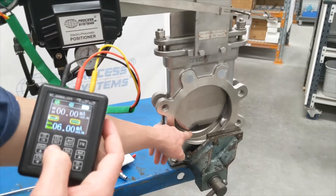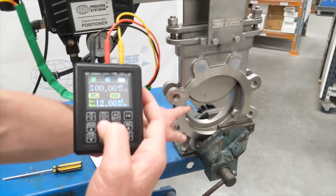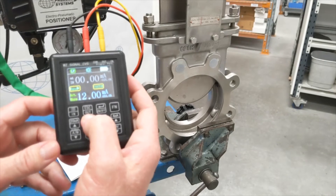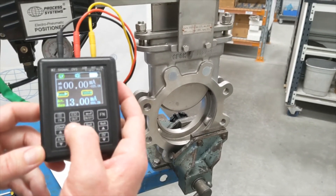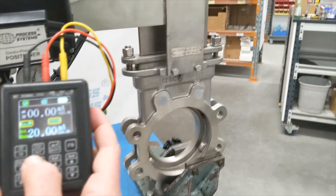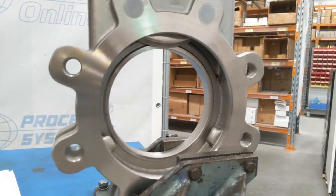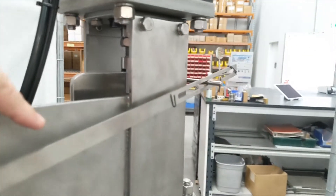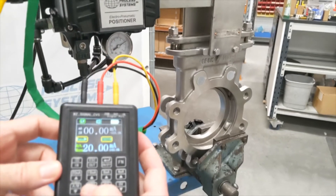We're just going to use the input here. As I take it up, you can see I'm at 6 milliamp and the valve is starting to open. If I go up to 12, you'll see it's halfway up. Now let's go all the way to 20 milliamp — which in our case would be fully open. You can see it's fully open, and if we look up at the cylinder you can see the top of the rod. The span is correct and has been set properly.